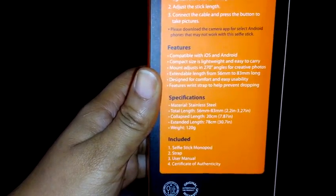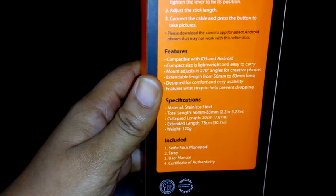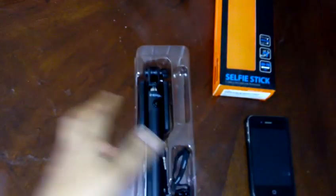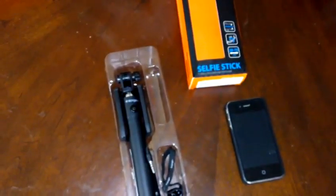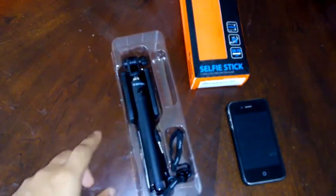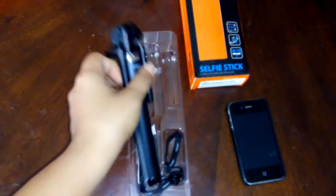We're going to go ahead and open the package. For this review I will not be authenticating this particular product, because as of January of this year it was noticed on the Spigen authentication site that they will no longer be implementing the paper authentication — they have more or less eliminated ways that people can counterfeit their products. So we're not going to do the authentication, although this product does come with an authentication paper.